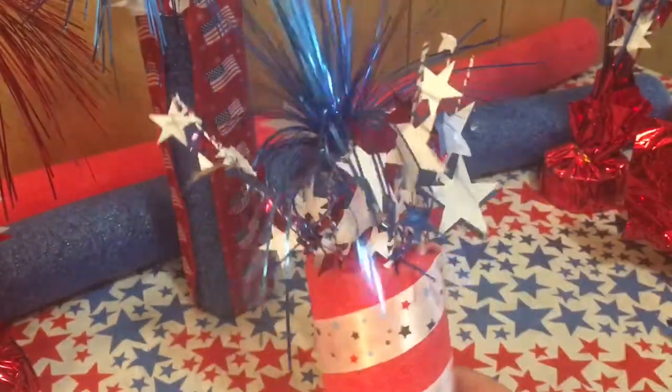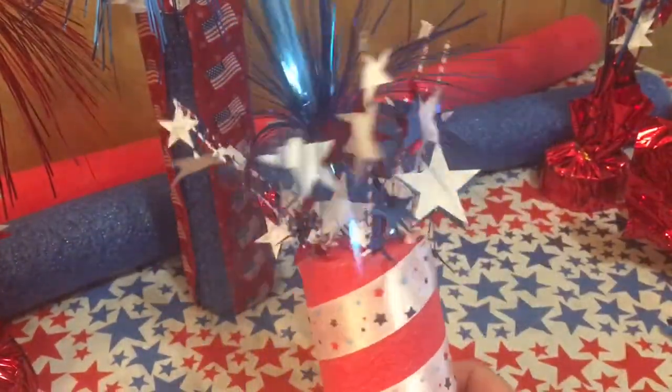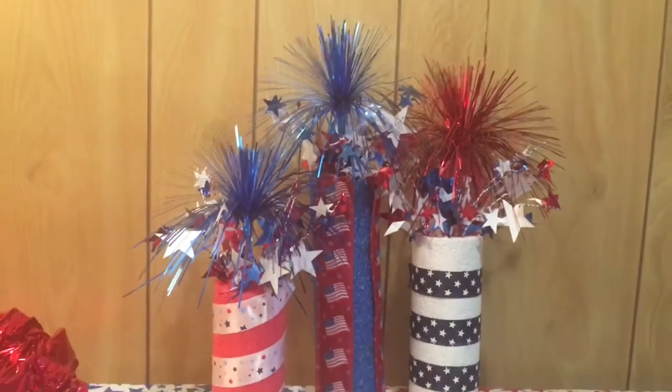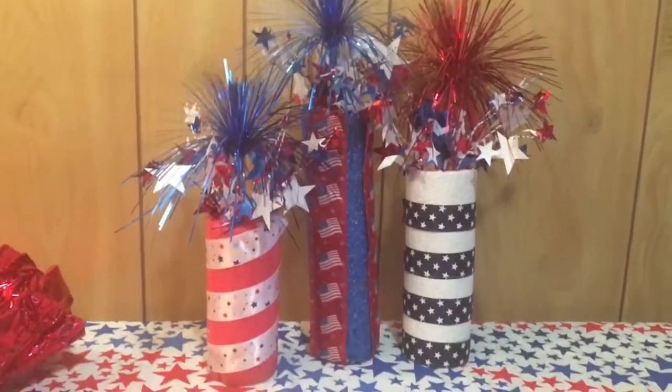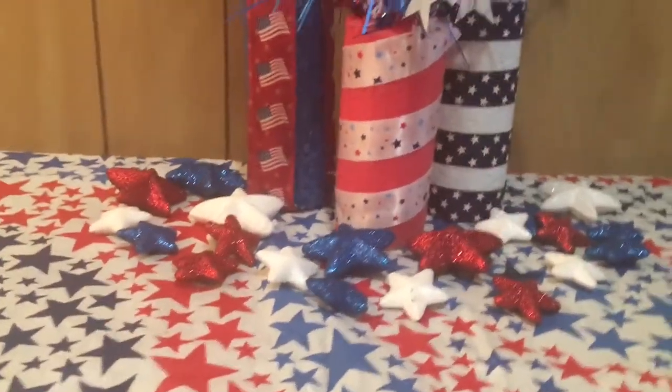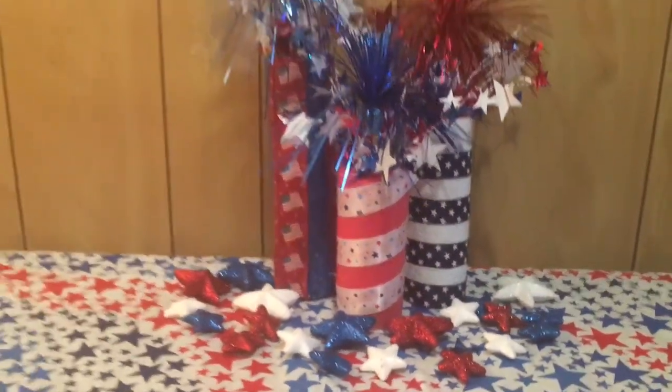Here's how the last one turned out, and here is the final look at how all three fireworks came together. I'm really happy with how they turned out. If you guys like this video, please give it a thumbs up and subscribe to our channel if you'd like to see more future videos.